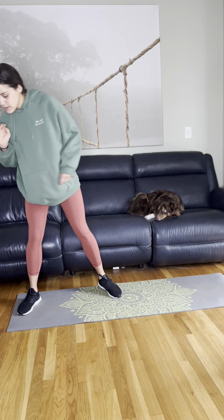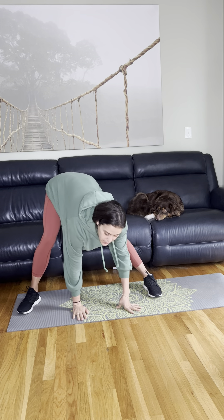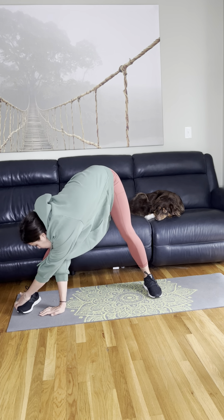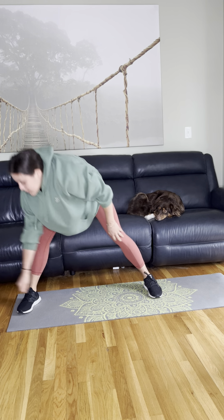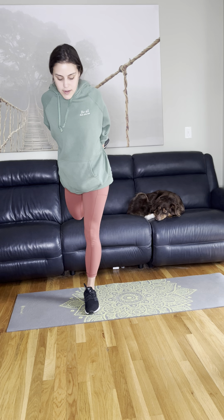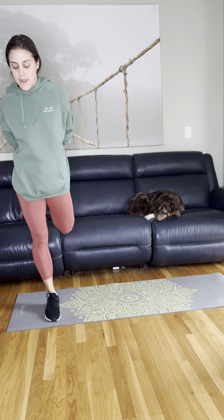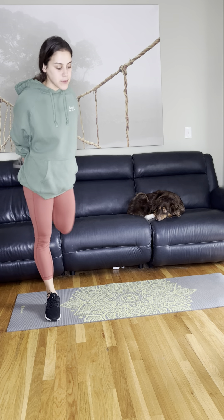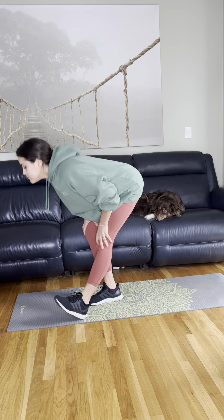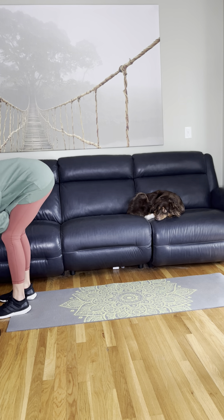We're going to use weights for a couple of things. Most of it is without weights — make sure you get a good stretch. So this, as tired as I am, I'm so excited to get sweaty, take a shower, and then just relax for a little bit. Not put pressure on myself to nap if I can't do it. Alright, let's do this.